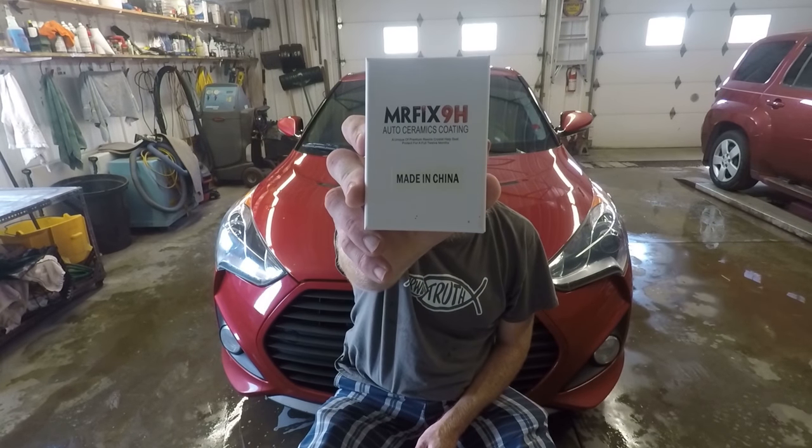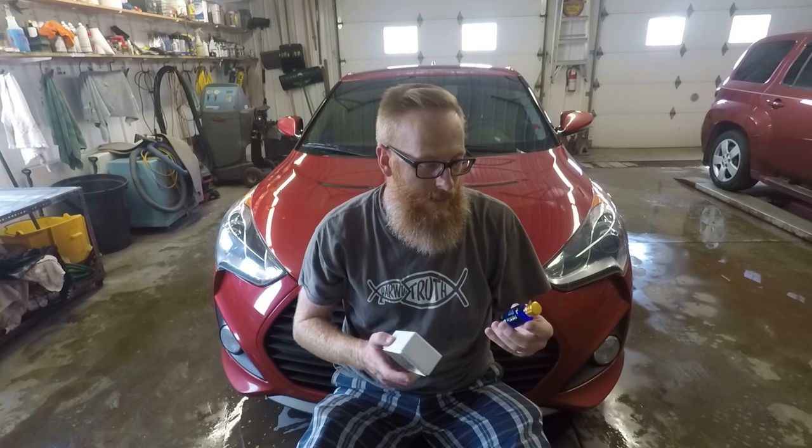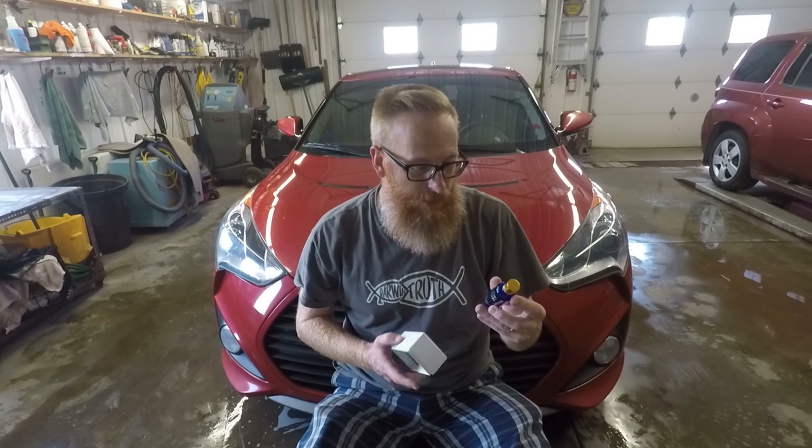There you have it — the Mr. Fix 9H ceramic coating. When you buy this, it's roughly around $10 to $12 on Amazon or eBay. I'm not sure exactly what Aaron paid for it, but it didn't cost me anything. He got me an extra one to try it out and make sure it wasn't going to be harmful on the paint for his brand new Ford F-150.